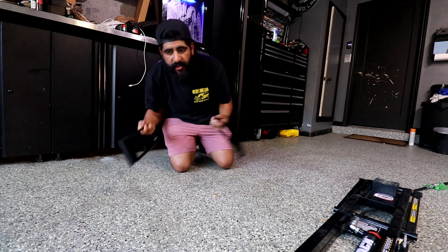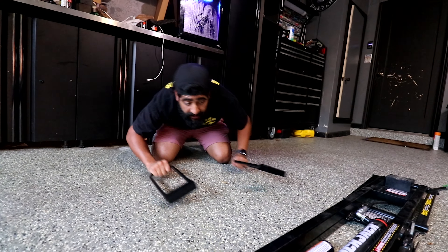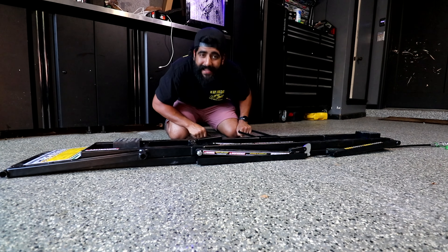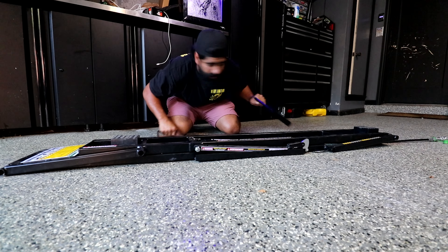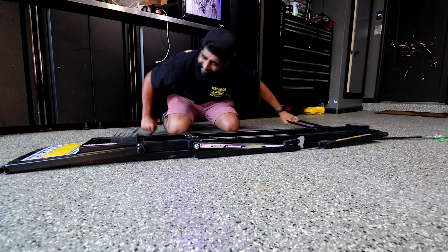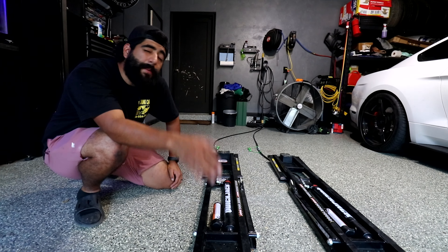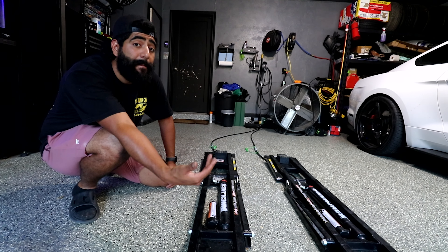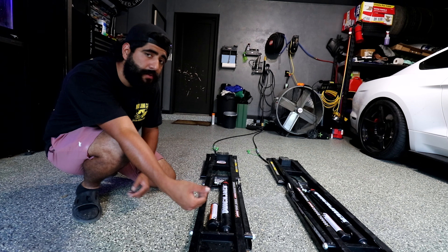They did include these little grabbers, which are supposed to go underneath the vehicle, grab the frame, and pull — but they slide around and there's no real grip area. They're really thoughtful but not very practical. I'm not necessarily complaining about the clunkiness, especially if it's due to the design, but it certainly does make it a little harder to use.